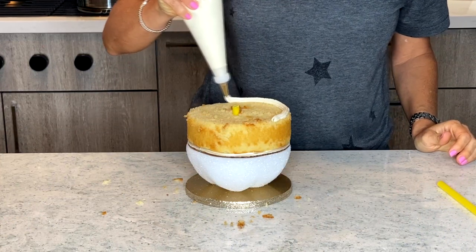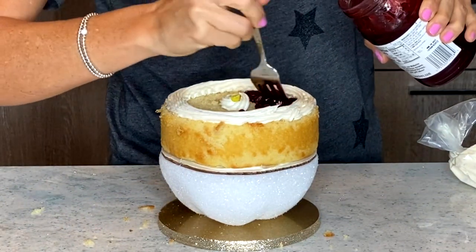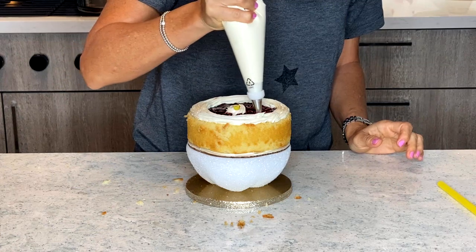I put a smoothie straw over the dowel just because my dowel was all full of glue and I did not think that was going to be tasty. So now it is the time to start building the cake on top of my structure, which is very sturdy now.